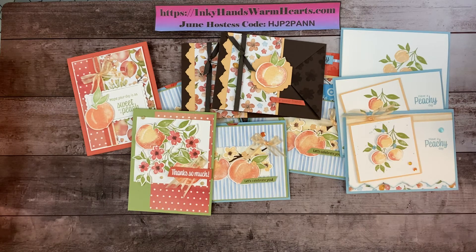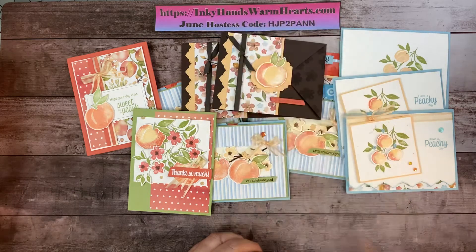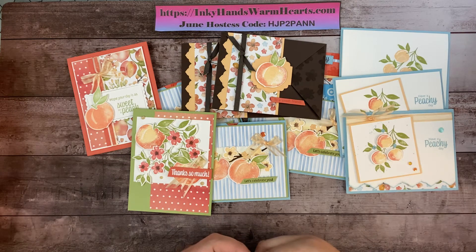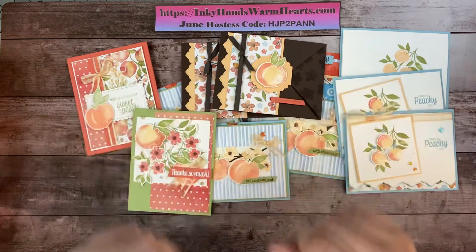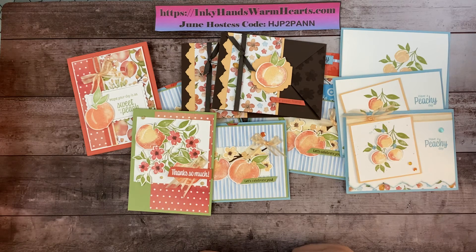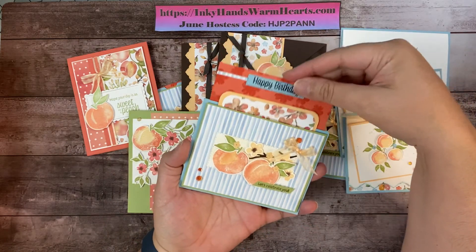You can see a variety of ideas for using this beautiful peach stamp set. I hope you enjoy it! If you'd like to purchase anything and you order by July 3rd, use this host code. Otherwise, go to inkyhandswarmhearts.com — the current host code is always on the sidebar on desktop, or scroll to the bottom on mobile. To shop, go to inkyhandswarmhearts.com and click 'Shop with Me' in the menu. If you have any questions, send me a message or a comment on the blog. Please subscribe to my channel, like and share, and thanks for tuning in today with our double slider card — bye!